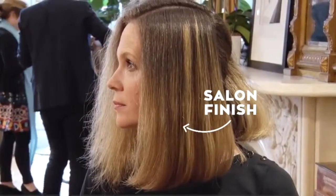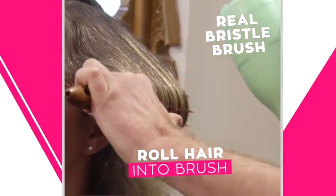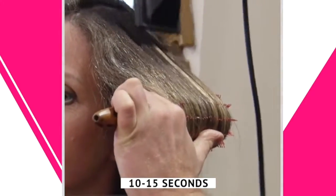Now if you want to get a salon finish, just take a real bristle brush, roll the hair up and all you're going to do is just hit it with the dryer for about 10 or 15 seconds just to really heat the hair up.